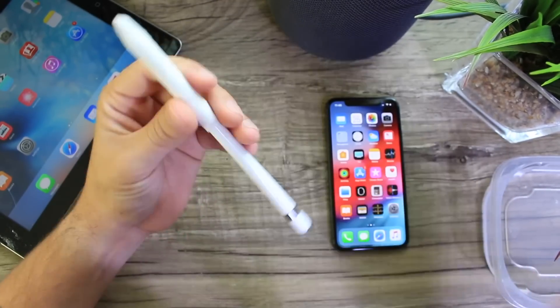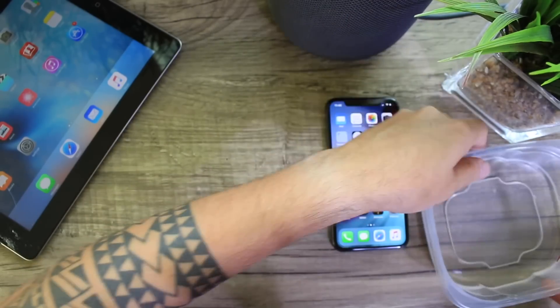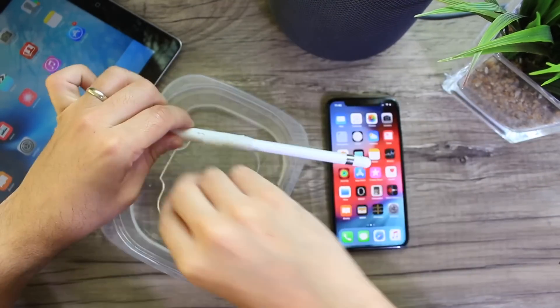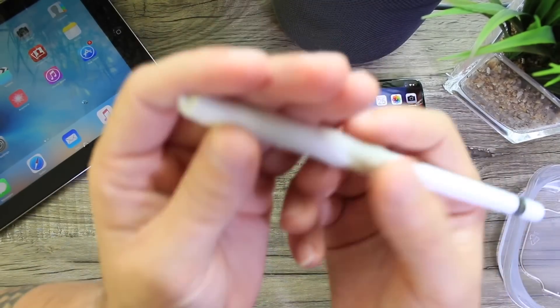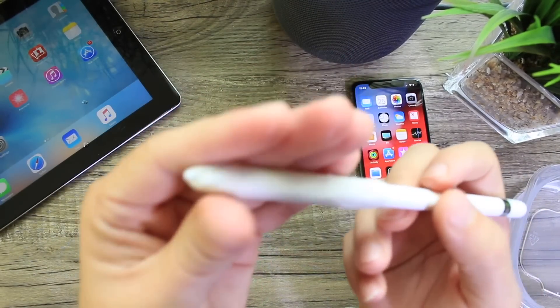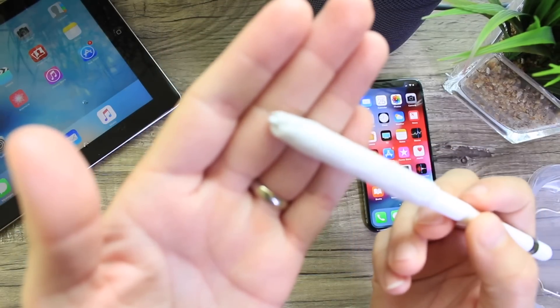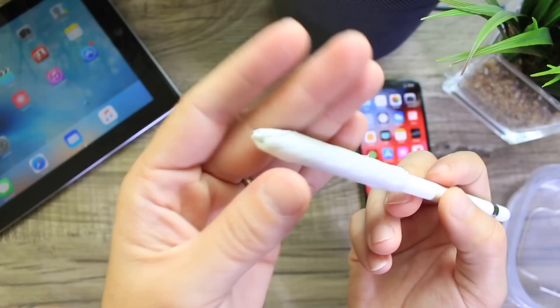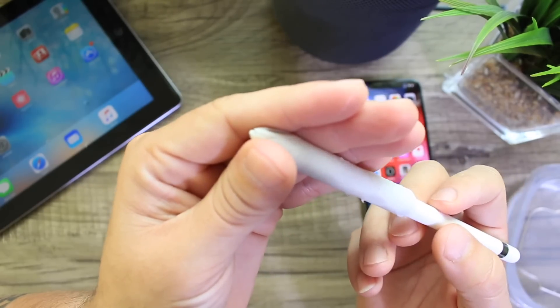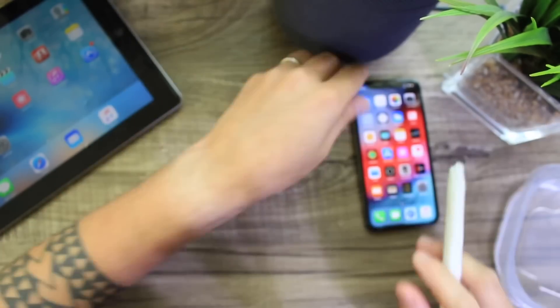Here's where the water comes into play. You want to go ahead and make it damp, so dip it into the water. Once it's damp enough we're going to try it. The tip of the pencil is barely sticking out right there — it's not the most beautiful looking thing, but for a home life hack it does work, and again you don't have to charge it.